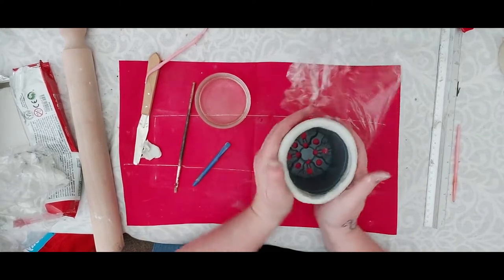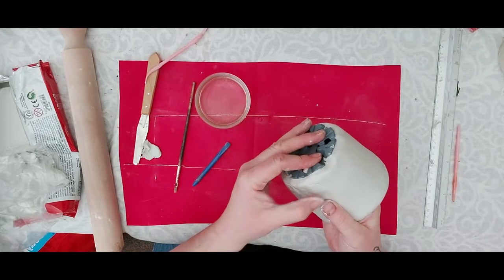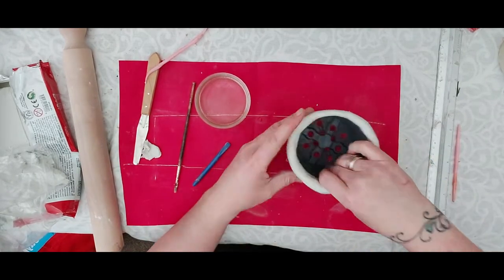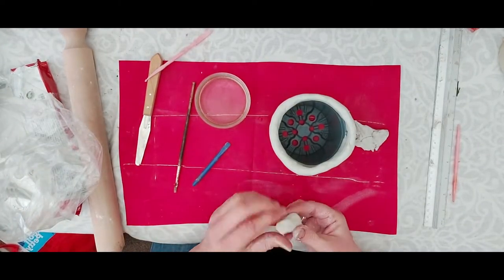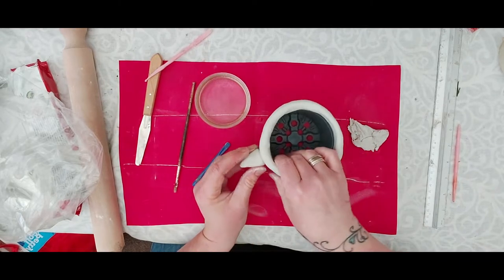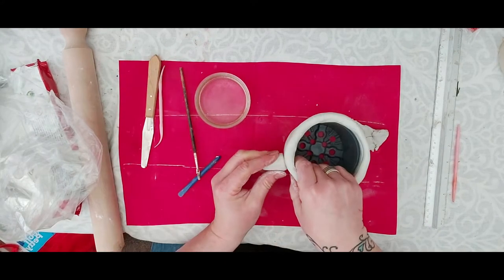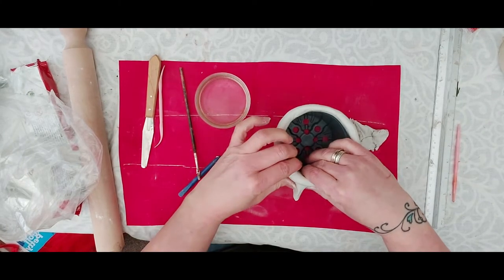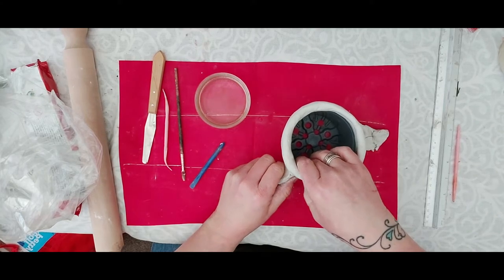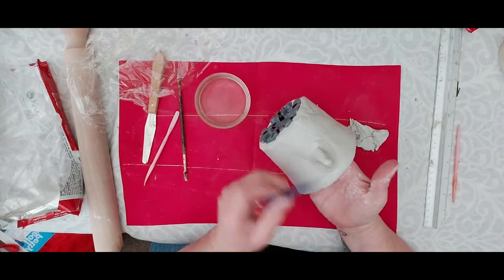That's the basis of our pot. Now we're going to add features. I'm going to do a little birdie but you can do any sort of face — even a human face. Where the join is it's slightly more bulbous, so I'm going to use that natural shape for the beak. It's basically a triangle shape — mold it so it has a flat base for joining. Apply a little water on both surfaces, scratch up the surface, then press it on firmly. Don't get too precious about the shape.